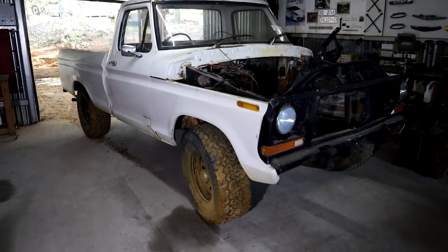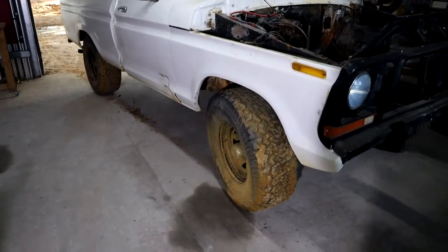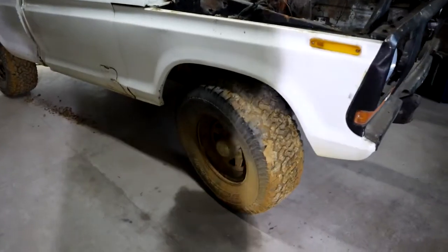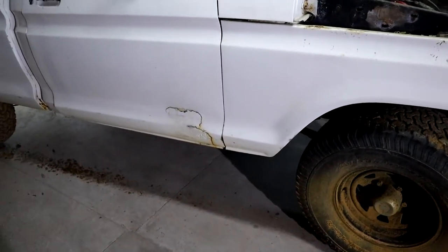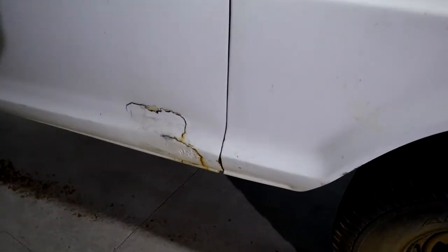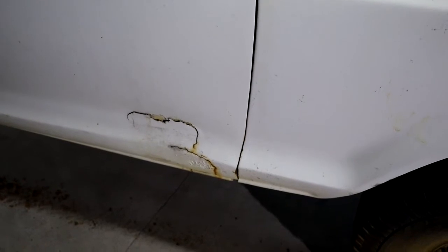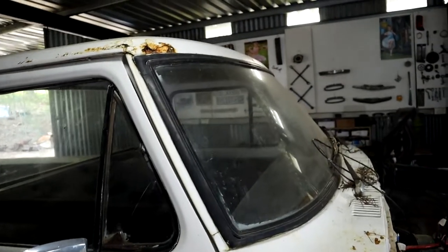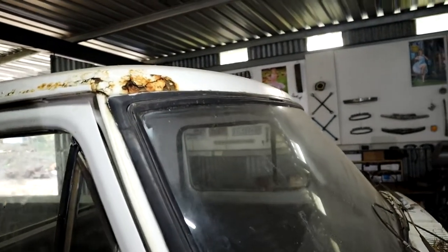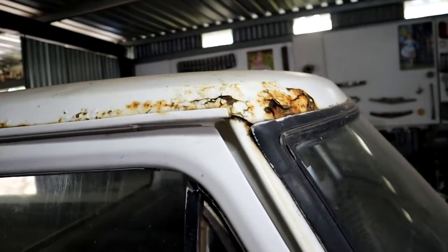It's got massive 33-inch tires on at the moment — that's going to go. Got a little bit of character already, some body putty which we don't like, we'll just rip it off. There's maybe not just a little bit of rust going on up here — all adds character.